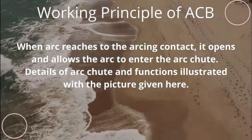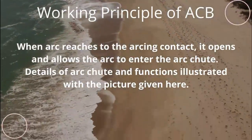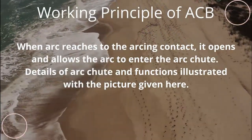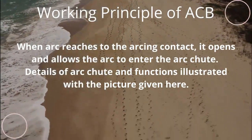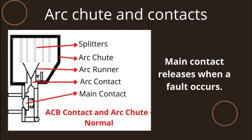When the arc reaches the arcing contact, it opens and allows the arc to enter the arc chute. Details of the arc chute and its functions are illustrated with the picture given here.